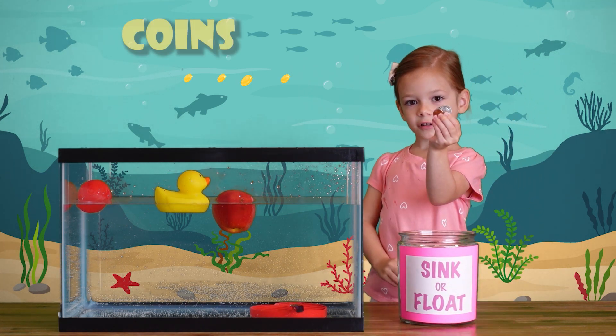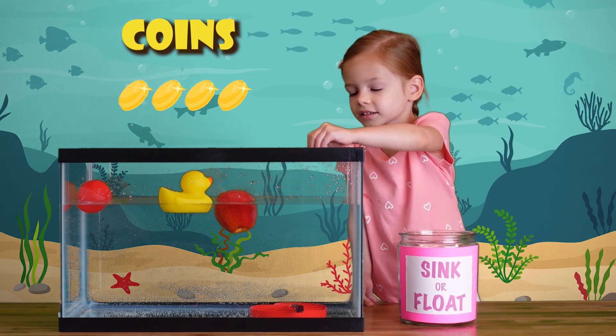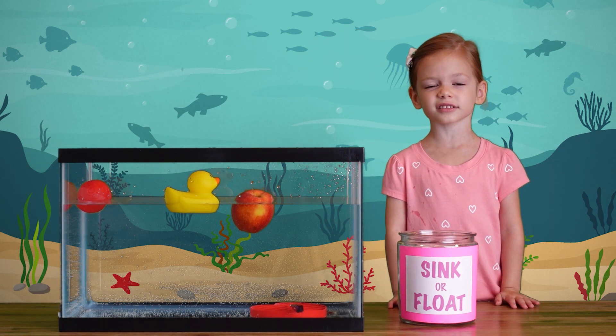We have four coins. Let's see what happens if we put them in the water — does it sink or float? All four coins sunk down to the bottom.